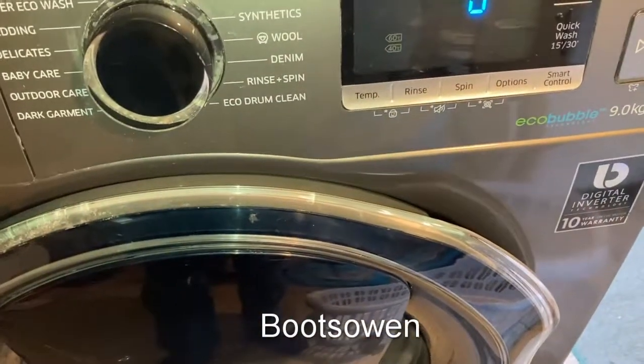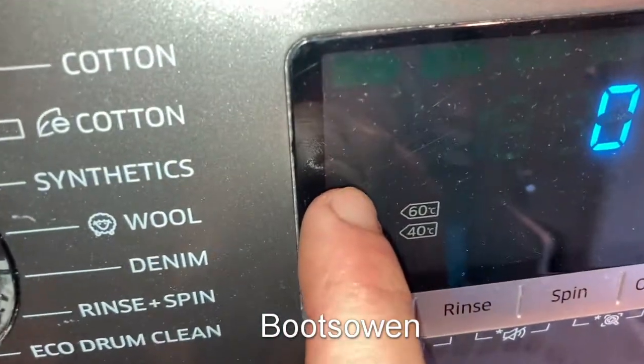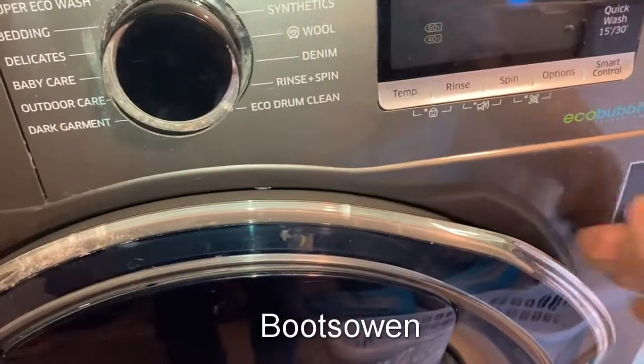Hey there, Boots Owen here. I've come down to the Samsung because it's finished its cycle and it's got this symbol here flashing. I don't know what that means, so let's open it up.